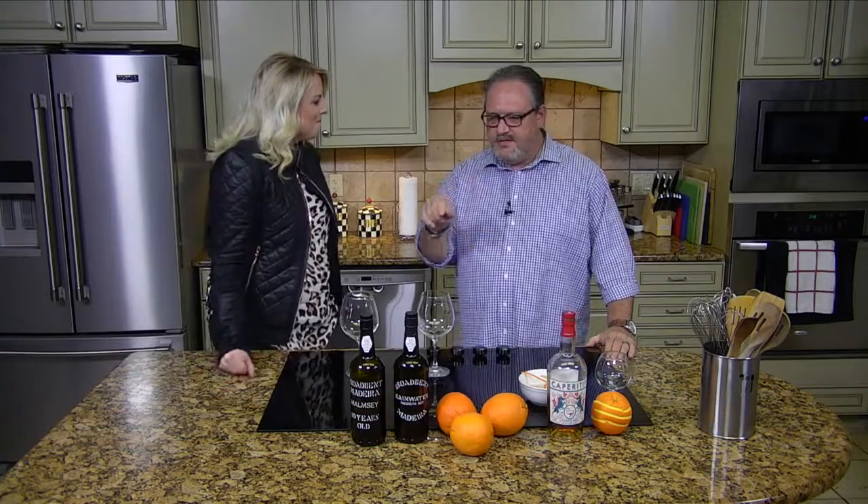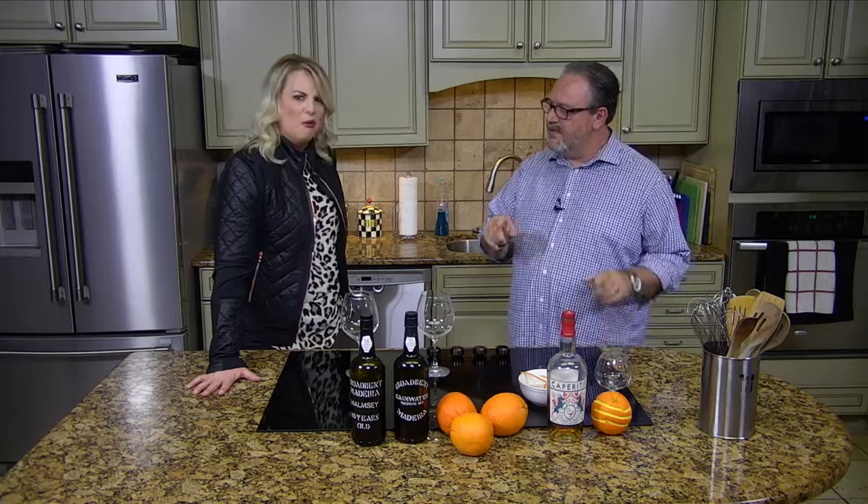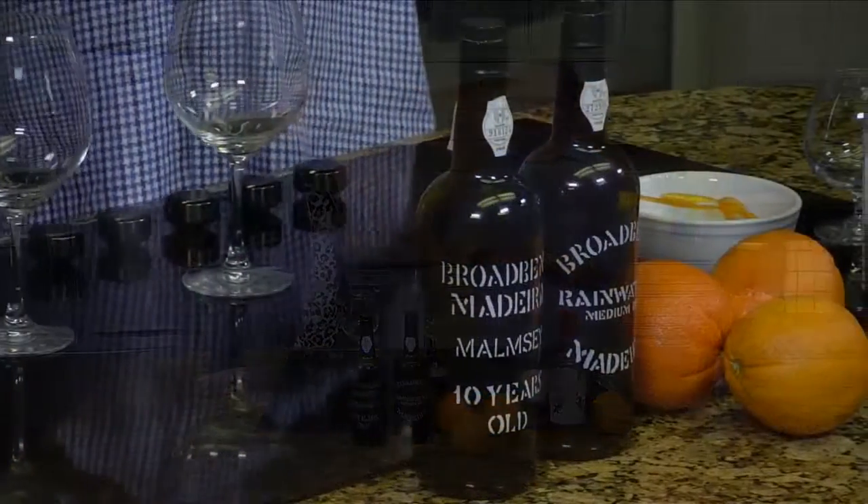Welcome in for a little happy hour. My good friend Derek from Glazers is in. What are we making today? We're going to try three products: two Madeiras, a South African vermouth, and then we're going to mix a vermouth and one of the Madeiras together and call it a madcap.